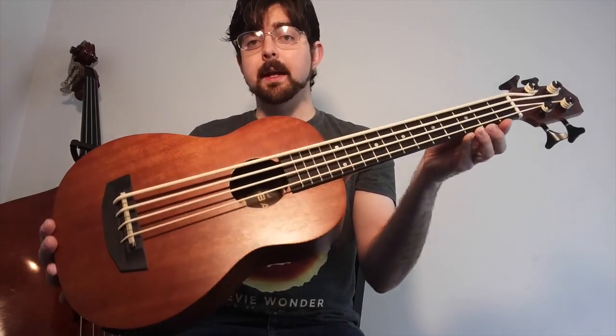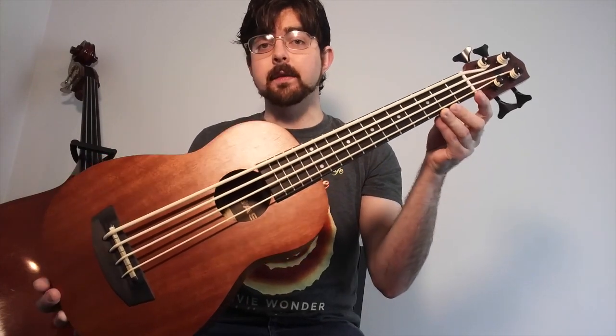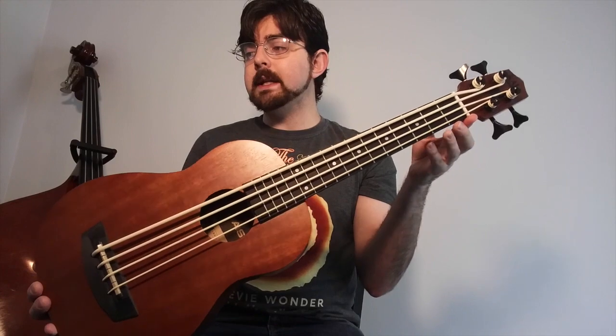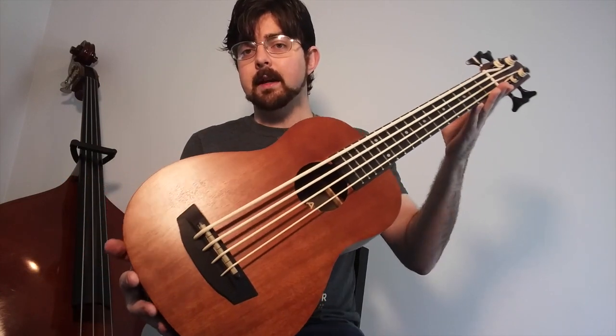Overall, the U-Bass is pretty plain. It has a short scale — 20.875 inches — and its total length is 29.625 inches from the headstock down to the end of the body.